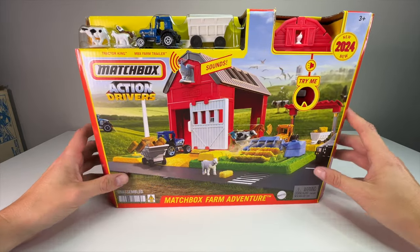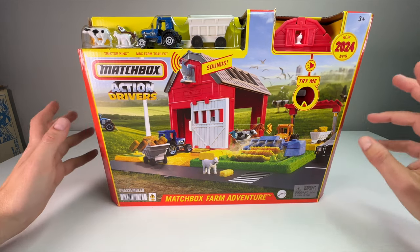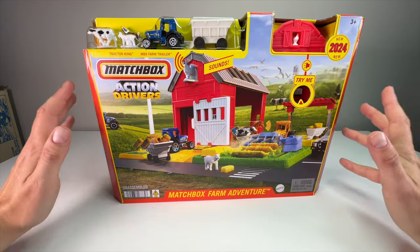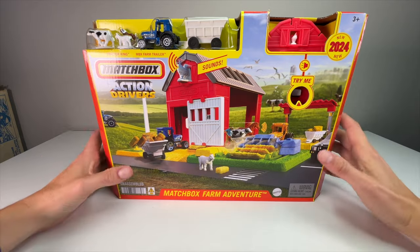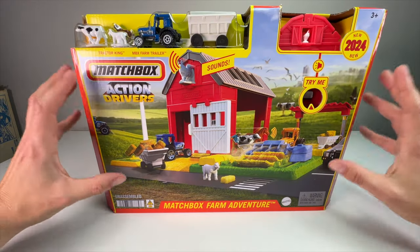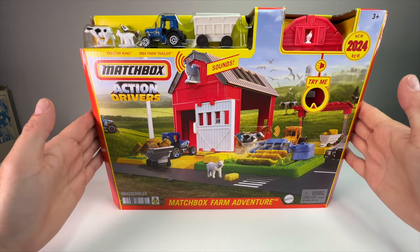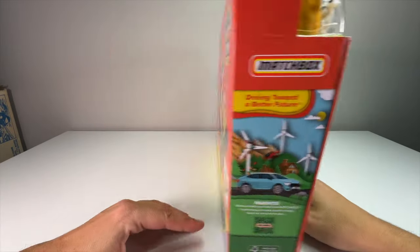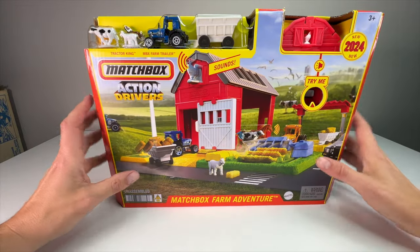I ordered this off Amazon — it was available in October at $26.99 plus tax, so at retail it'll probably be the $24 to $25 mark, maybe that full $26. It has a lot of detail. This is one of the middle to larger size sets — about a 14-inch box by probably a foot tall. It's pretty thin, so it doesn't have a lot of depth, but it has a lot of action to it.